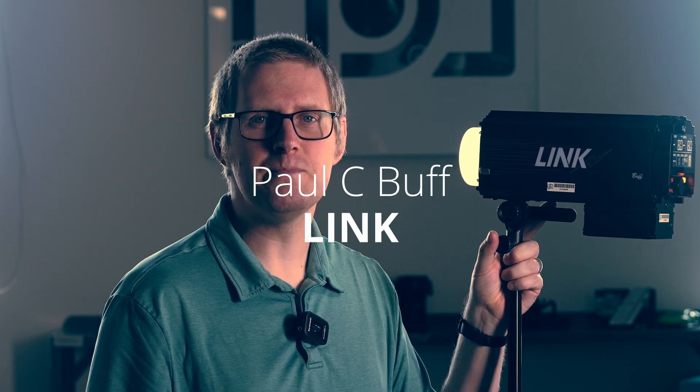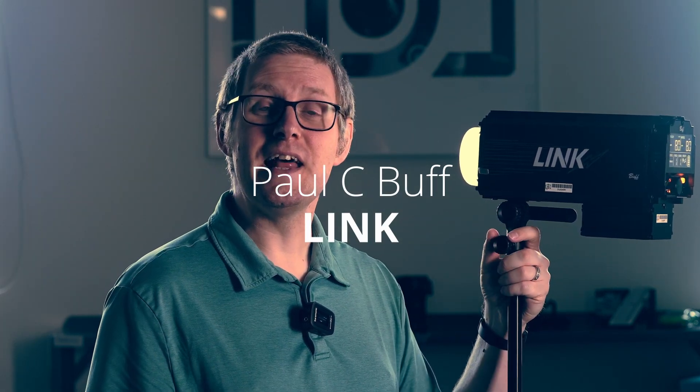Hi Pals, John here with The Lens Power, and today we're going to take a look at the Link from Paul C. Buff. This is an 800 watt second strobe and we have recently added it to our shelves.